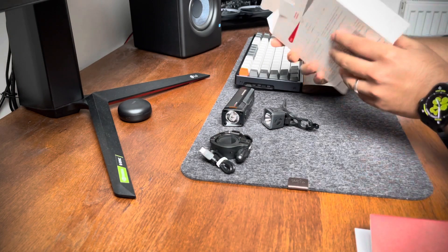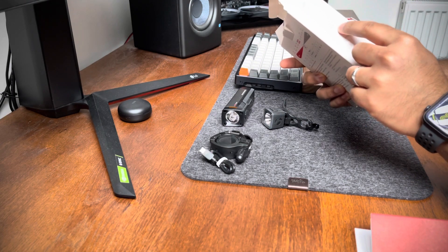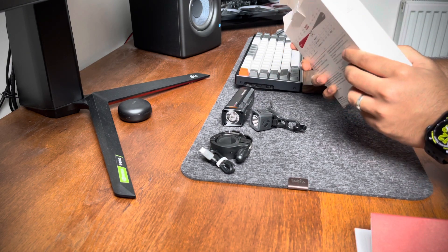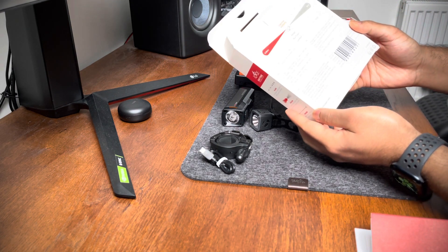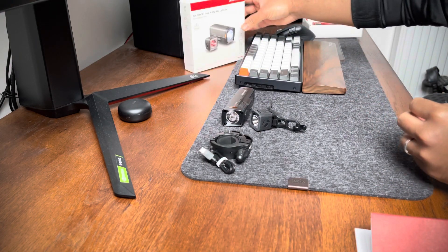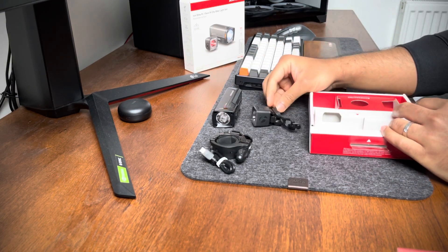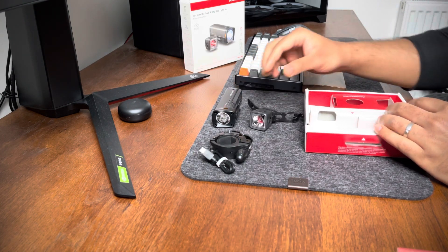One thing I forgot to mention: both lights are IPX4 waterproof, which is an important thing to note. I hope this video has been helpful — see you in the next one, bye!